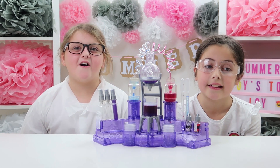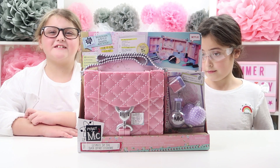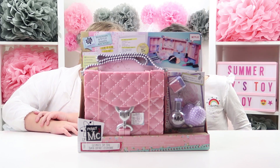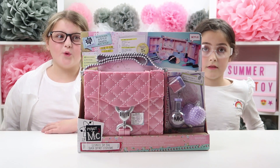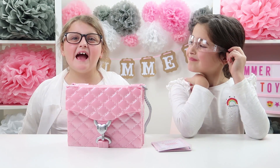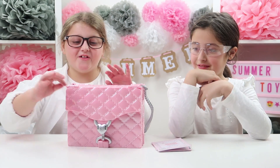Now let's open up our next kit — it's the MC² Ultimate Spy Bag! On the front of the box it says: investigate in style, send secret messages, collect and study fingerprints, inspect the clues, shed light on the scene, test the evidence. Whoa, let's get opening! Me and Ellie just noticed something — you can take it places and people will not know it's a spy bag, so you can spy on random people. Let's open it up, it looks so cool!